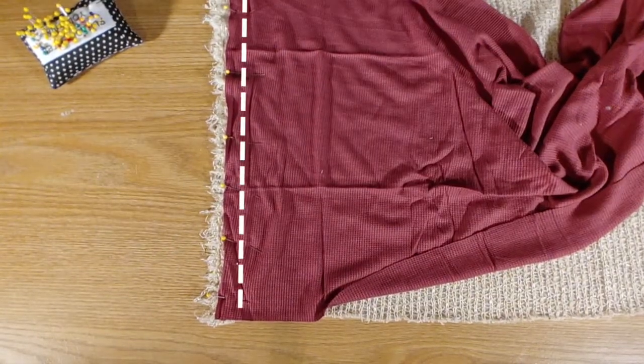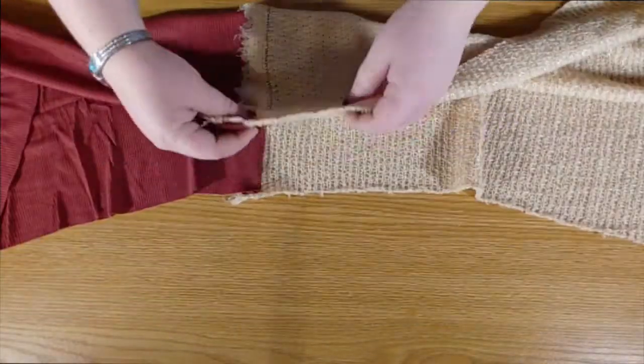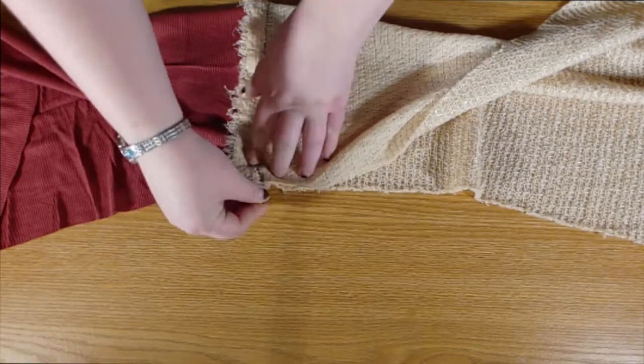Then we're going to stitch along the edge with a zigzag stitch. That's going to let it be able to keep stretching after it's sewn.